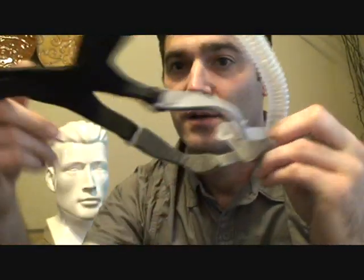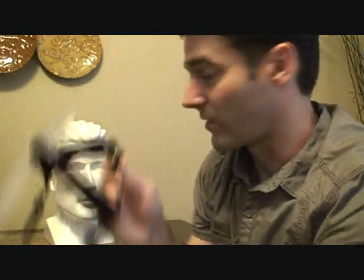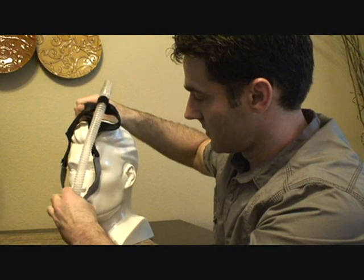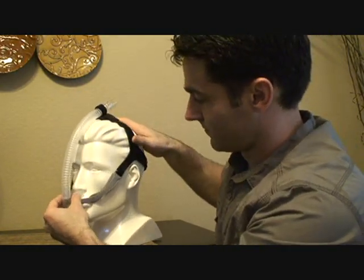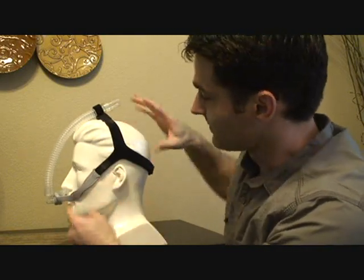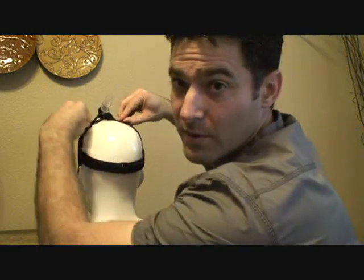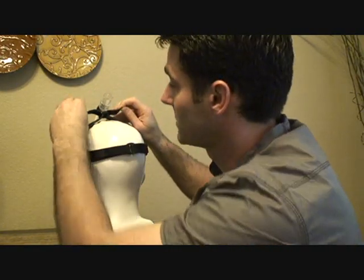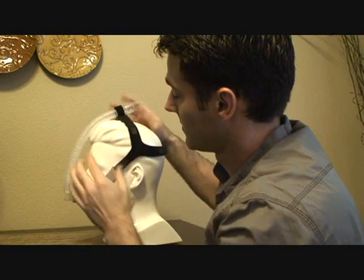What you do is take the nasal pillows, place them in the nose, and then pull it up over your head. It doesn't really have deep nostrils so it's kind of hard to get it to stick in there. On the top, if you need to tighten it up to bring it further into your nose, tighten it here — that'll bring it up.